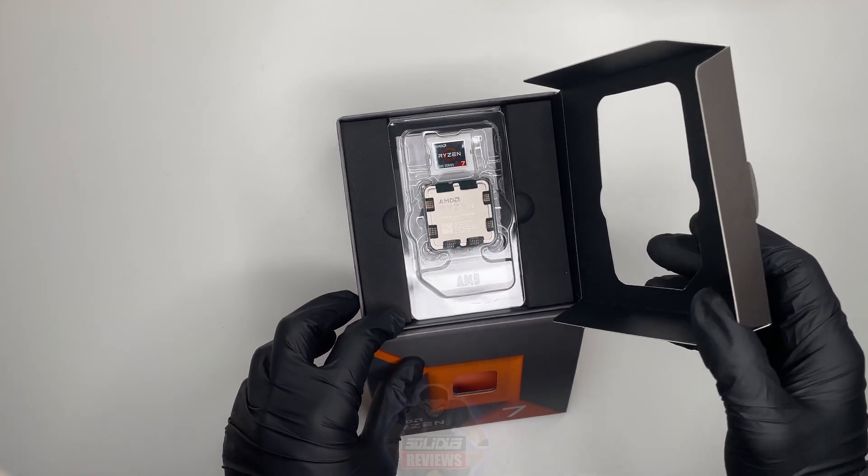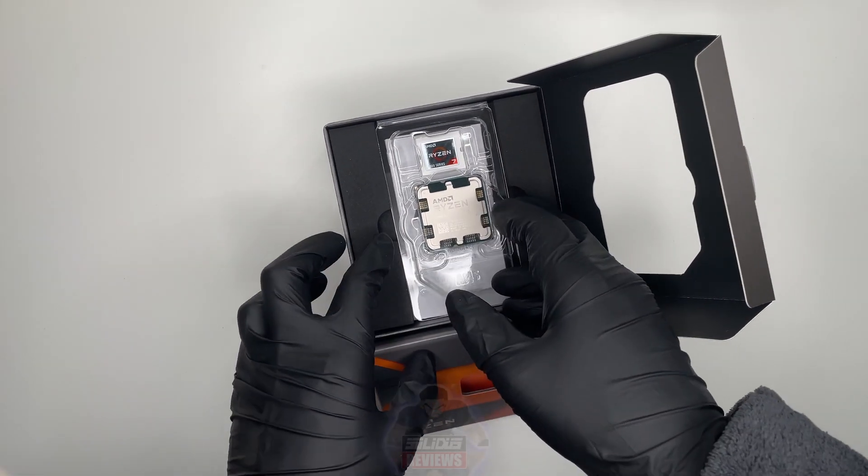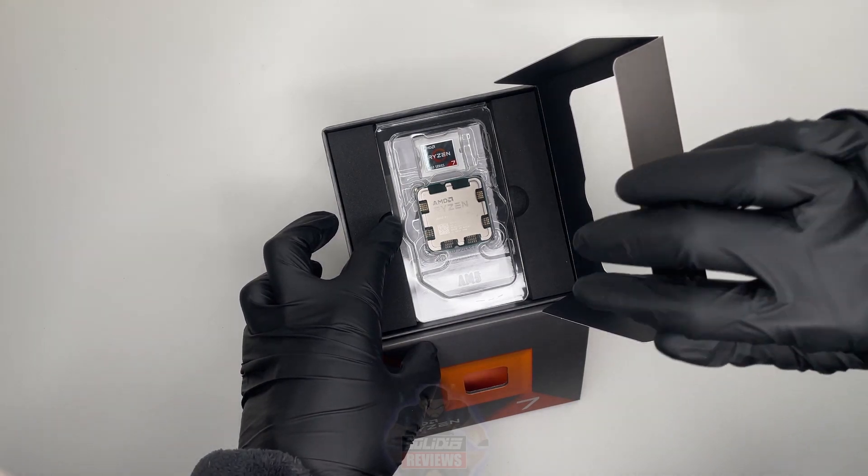Beneath it we find the Wraith Prism cooler, a testament to AMD's commitment to efficient cooling solutions.